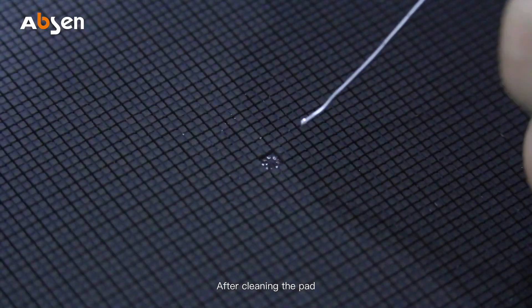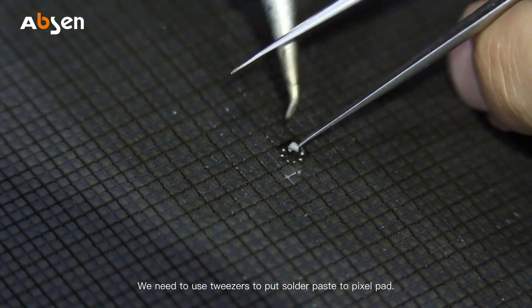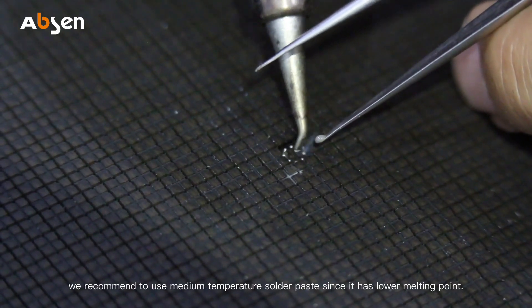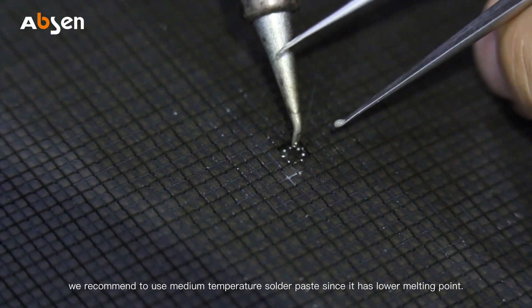After cleaning the pad, we need to use tweezers to put solder paste onto the pixel pad. We recommend using medium temperature solder paste, since it has a lower melting point.